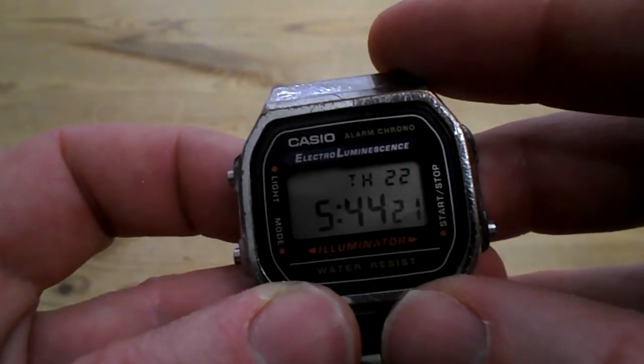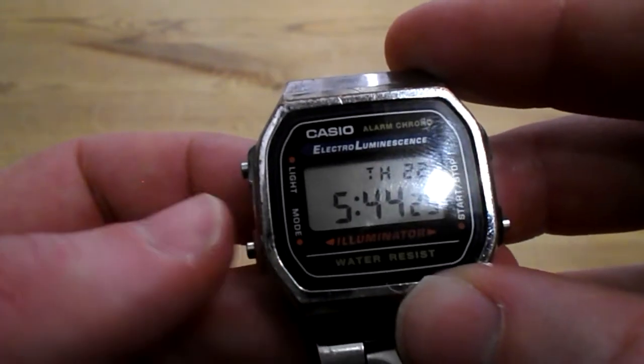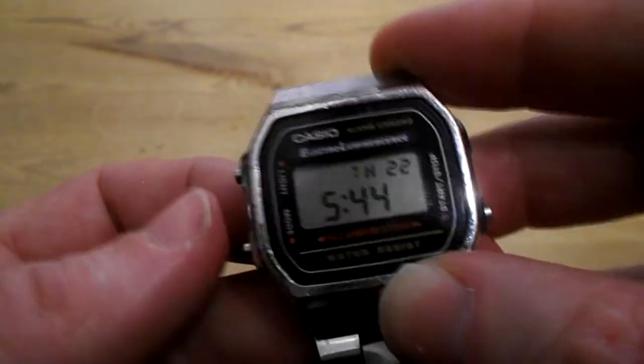How to set the date on a Casio A168: push MODE right here three times. There, you're on seconds.